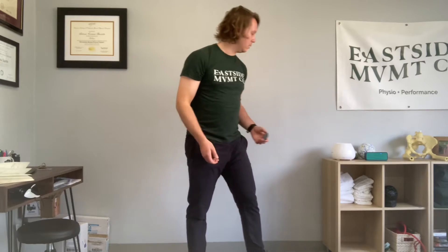This next exercise is a heels elevated goblet squat. You can do this squat without any weight to start off with — you're just going to put your heels up on a little bit of a ledge.